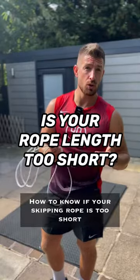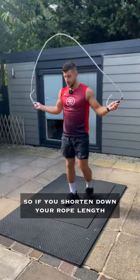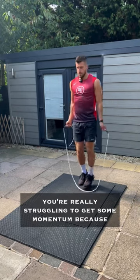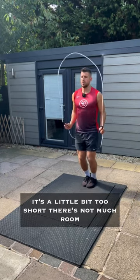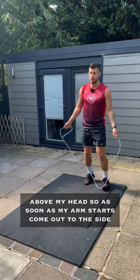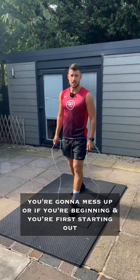How to know if your skipping rope is too short. If you've shortened down your rope length and now when you're skipping you're really struggling to get some momentum because it's a little bit too short, there's not much room above my head. As soon as my arms start to come out to the side, you're going to mess up.